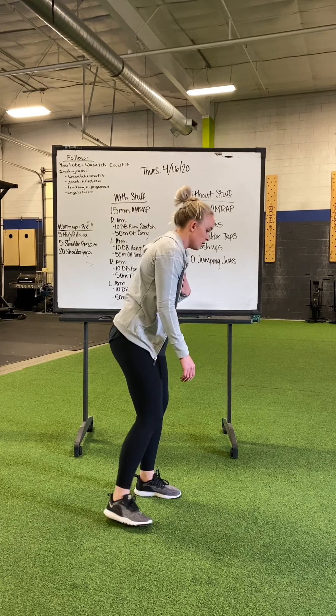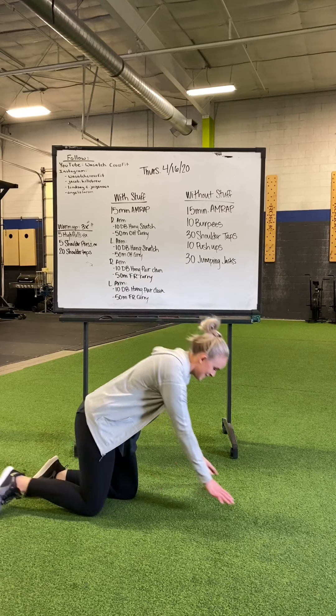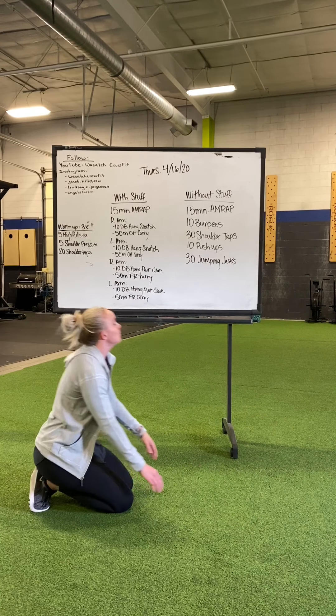10 push-ups. I'm not there to watch you, make sure you're doing these right. Chest to the floor, full range of motion, extension at the top, we're not worming.